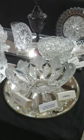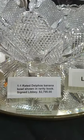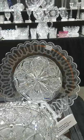Another great one — this is the Delphos banana bowl. It's shown in rarities — a great, great piece. This one is a stunning blank, one of the best there is. It's signed and it is $2,795. Just came out of a very exclusive collection.